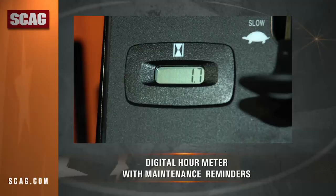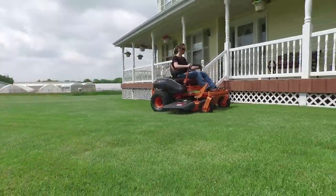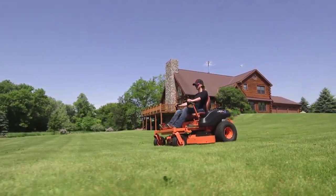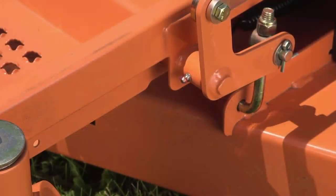A digital hour meter with pre-programmed maintenance reminders helps you keep your Liberty Z running reliably. With forward ground speeds up to seven miles per hour, you'll finish mowing long before your neighbors on their lawn tractors.